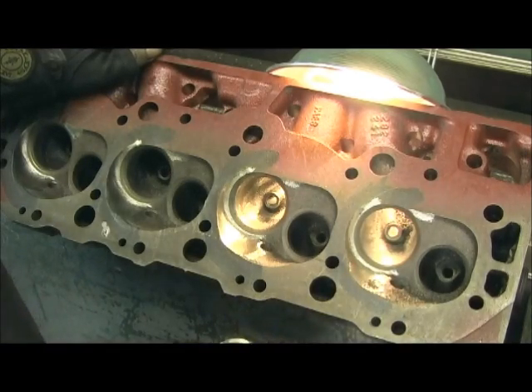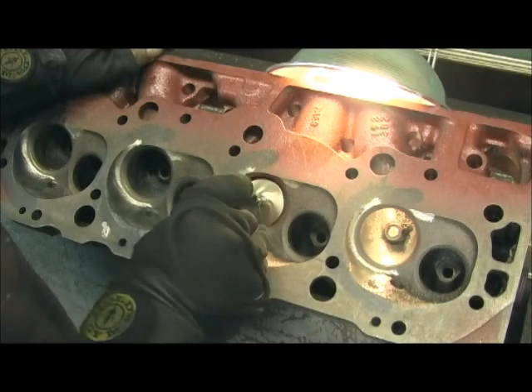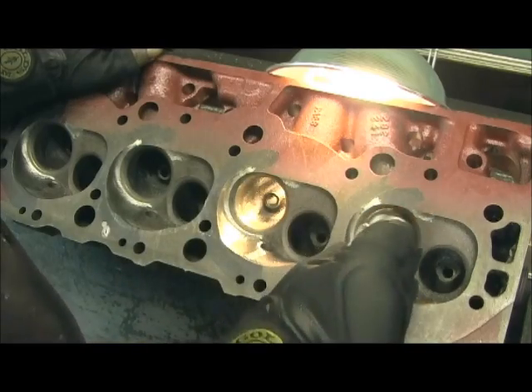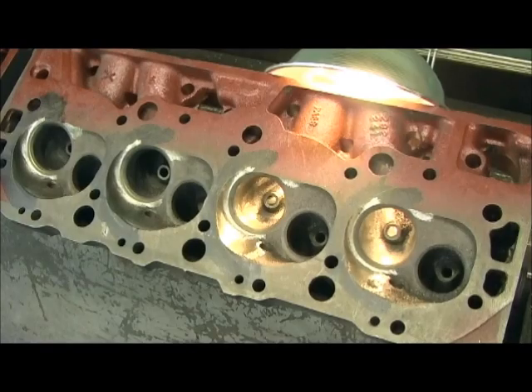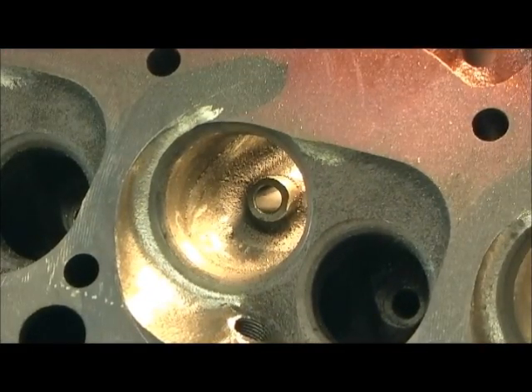Here's an untouched bowl other than the casting flash removed. Look at that - that 1.88, you couldn't make it fit in there unless you beat it with a hammer. So that right there is just showing you the difference. Now let me show you my tool of choice for really chopping this out.